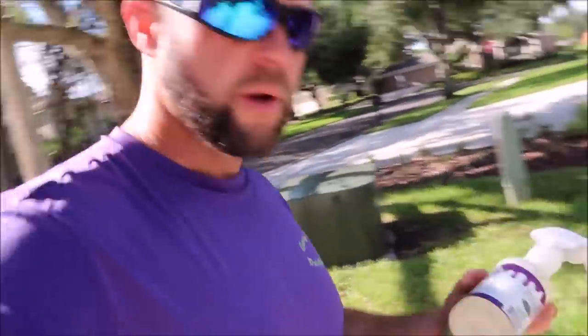Hey guys, it's Gary Dean, detailjuice.com. I'm about to start working on this Porsche Macan. Before I do that, I want to grab a couple things. I'm going to grab some AMEC, the antimicrobial everything cleaner from detailjuice.com.